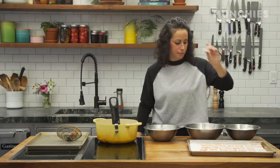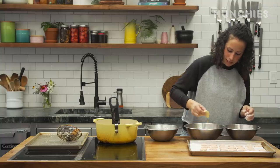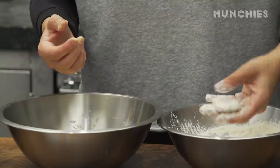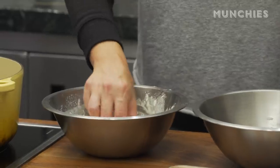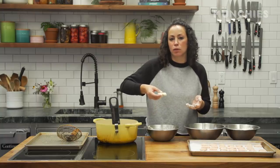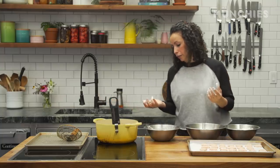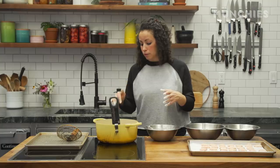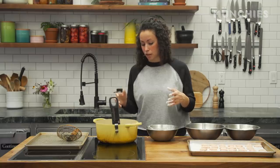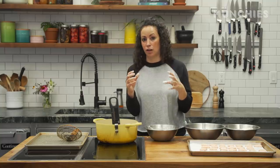Starting with one nugget at a time, drop it into the bowl of dry ingredients, back into the wet egg and milk mixture — make sure you coat it entirely — back into the dry ingredients, and then into your tempura batter. I'm gonna fry these as I go, gently dropping them into the oil. This first fry is at 325 degrees for about a minute. We're not looking to get the nugget golden and crispy all the way through yet — just a first fry. Then we'll cool it down and fry again to get it really hot and crispy, like that perfect fast-food-style chicken nugget.